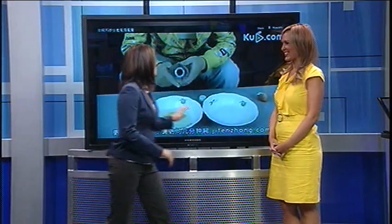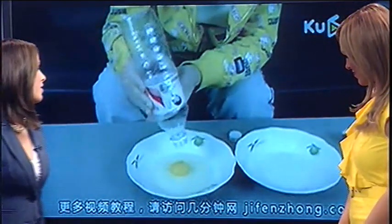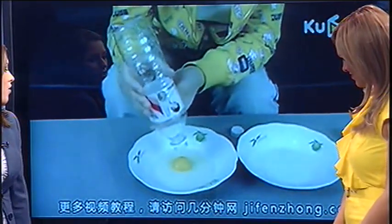We were talking about this backstage. I actually brought an egg because we want to see if this works. This video has been viewed two million times. This woman has figured out a really ingenious way of separating an egg yolk from the white.